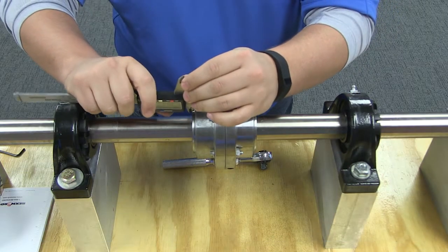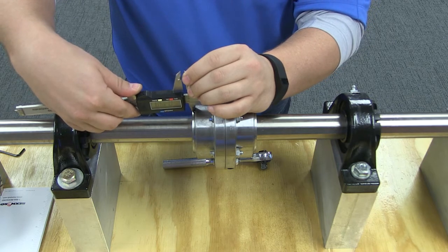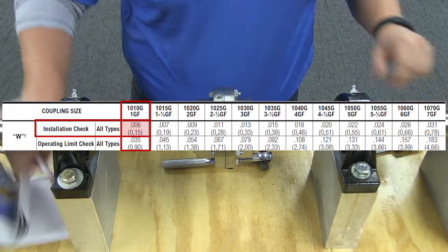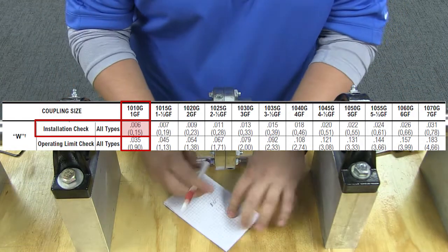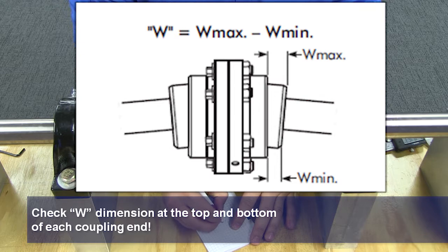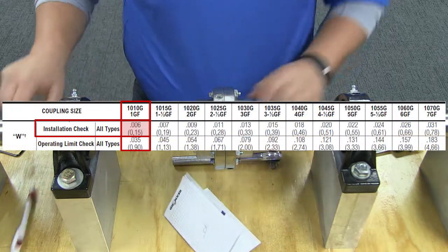Lastly, you will check the final alignment of your assembled coupling. The alignment can be checked without disassembling the coupling. Using this table, determine the W dimension by measuring the distances between W max and W min between the flex hub and the sleeve using a depth micrometer or feeler gauges. The difference between W max and W min must not exceed the W value given in this table.